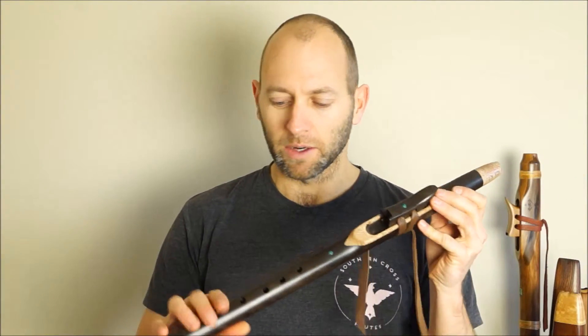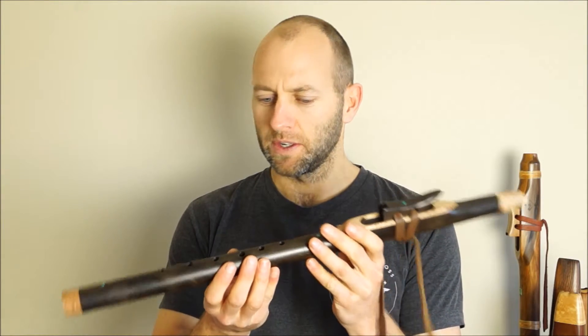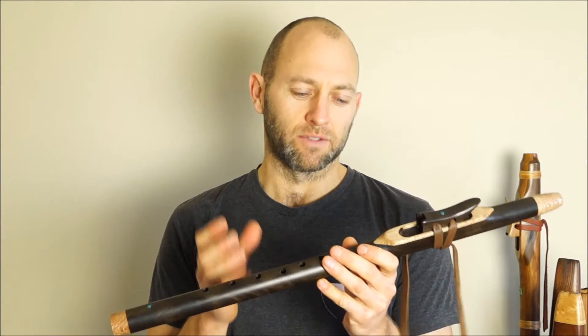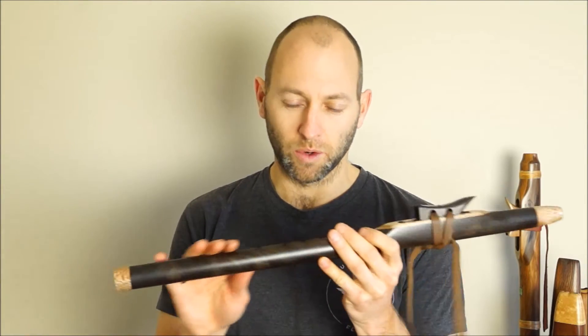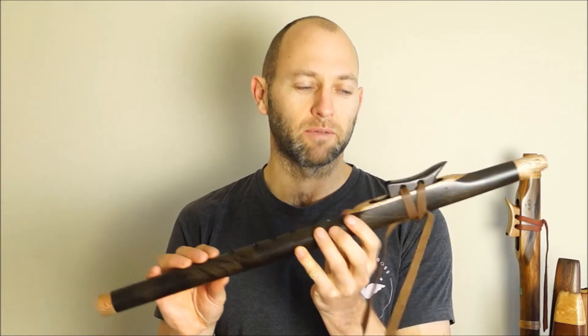It's got offset finger holes for the right hand down the bottom. The weight of the wood is on sort of the medium to heavier side. Rata is a native New Zealand timber that is very dense and very heavy and very hard to work with. But it's finished up beautifully here as this stunning F-Sharp flute.